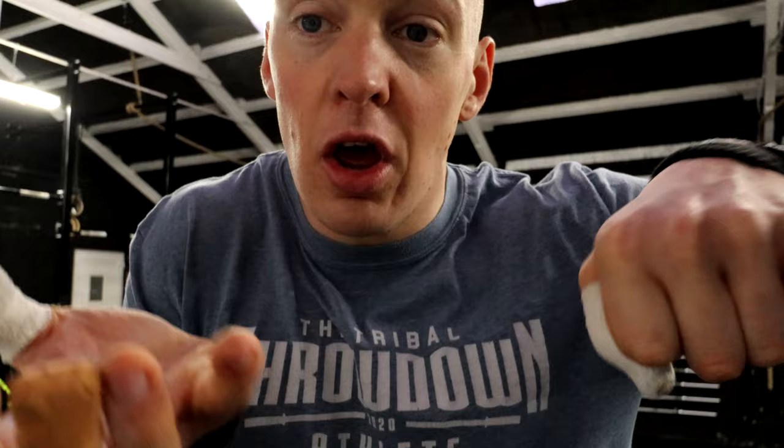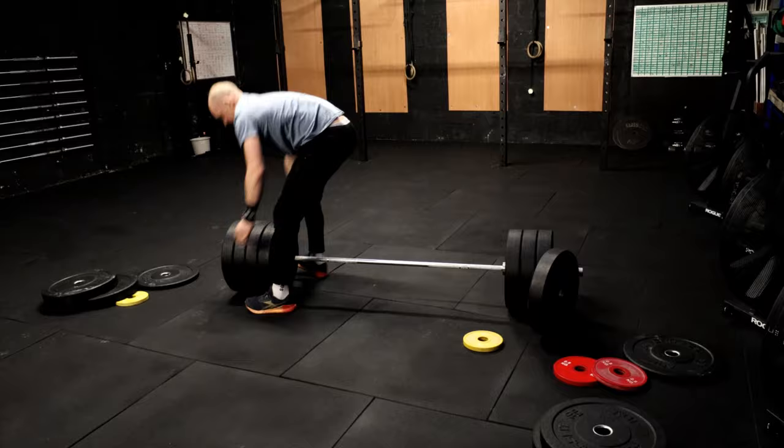I'm still going conventional, clean grip on the bar — both hands this way. But if this finger is actually sore I might just turn one over, one under. I'll see. But I'll load up 195 and give that a go.